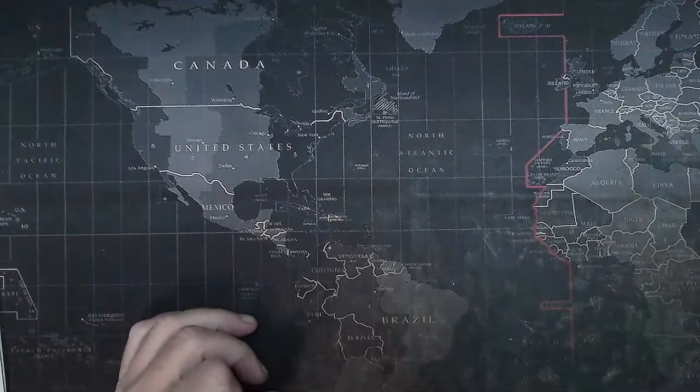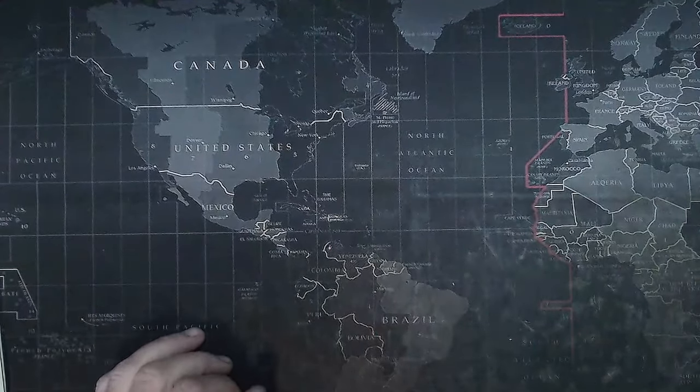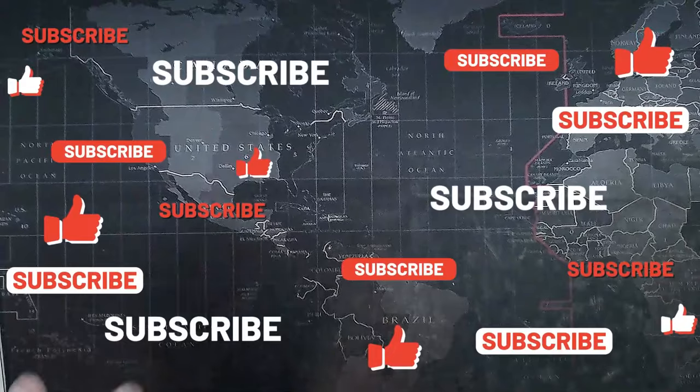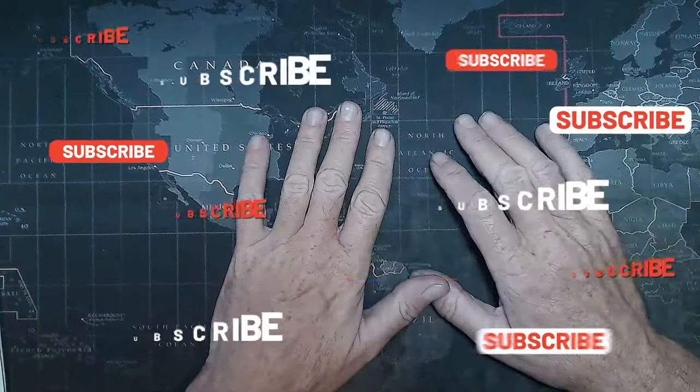Hello and welcome back. Welcome to part three of our Ravel London bus build. Let's get straight into it. First of all, if you haven't already, please subscribe and hit that notifications bell so you get notified of the videos as soon as they come out.